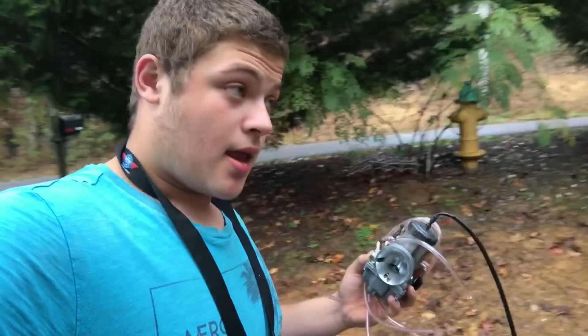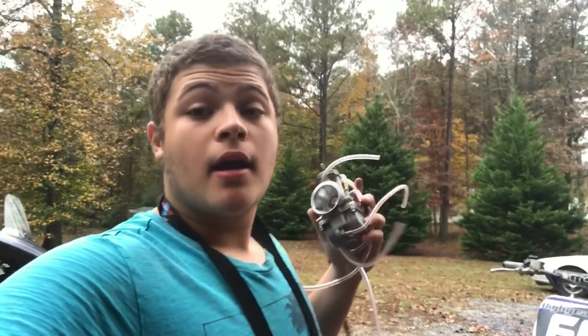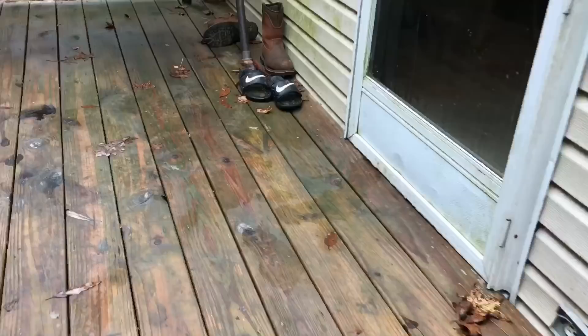My buddy told me he got this exact carb for his KX 125 dirt bike — same as mine, two stroke, just a different brand. And this exact carb, 36mm, he said it made it run just like new, and made it run way better than it did before. So we're going to take his word, and hopefully it does what he says it does. Enough talking — if I'm this excited, let's get to the business.